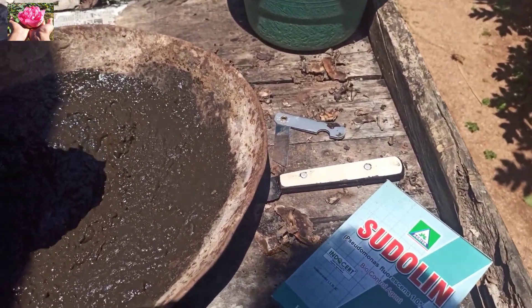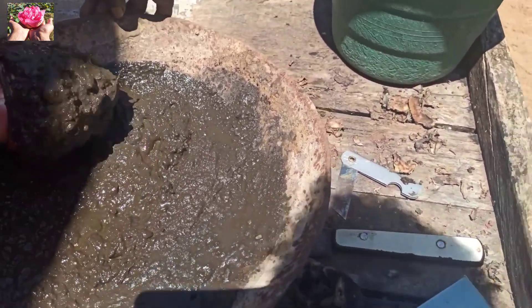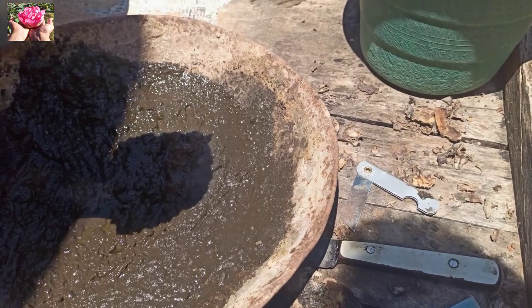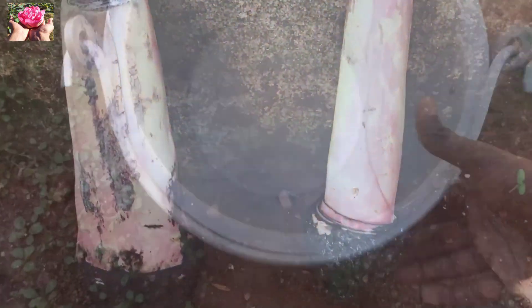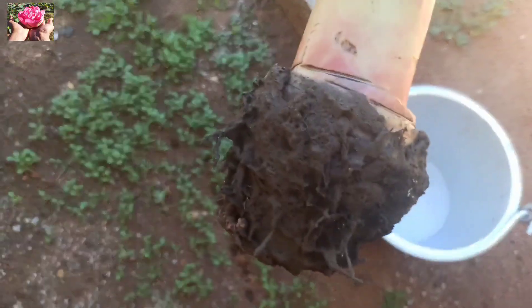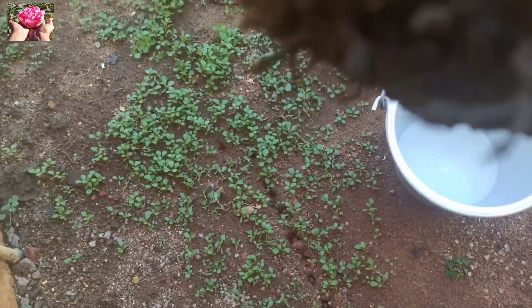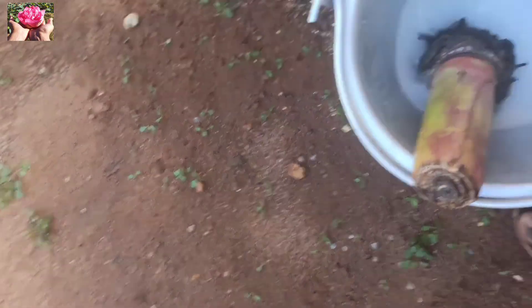We can manage the waste, so we have to get all the waste out. Now we will try to dry with this wipe. You can have a shade here. We can try to dry after 2 to 3 days.